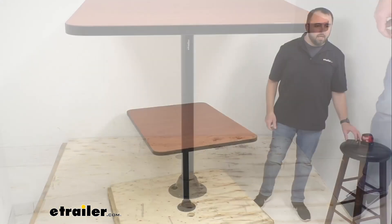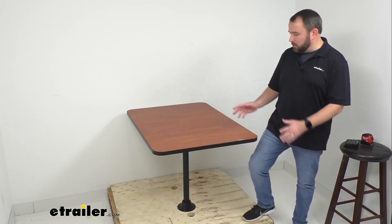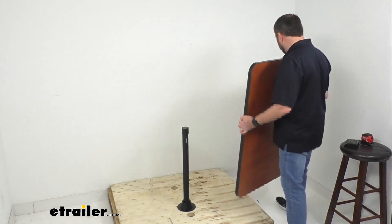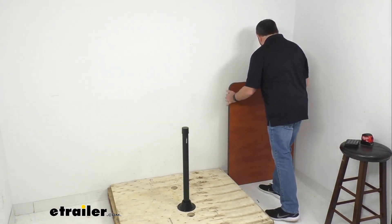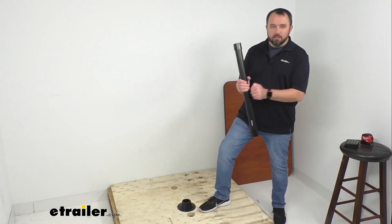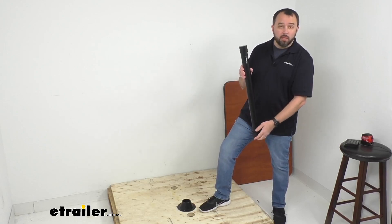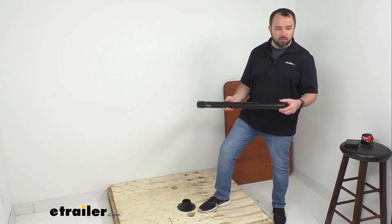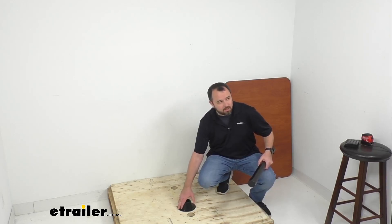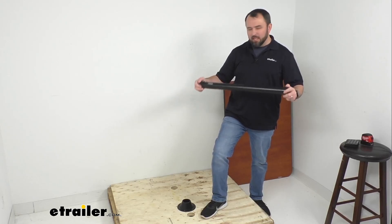The table can be removed from the leg, which gives you the ability to create an area for your fold-out bed. The table comes right off the leg easily. Even though it's very strong and durable, it's lightweight and manageable. You can then remove the leg from the base. The overall height of the table leg itself is 27 inches tall and the diameter is two and a half inches. The base diameter measures right at six and five-sixteenths inches.